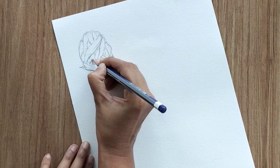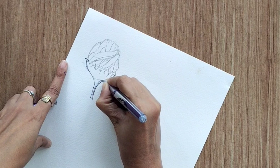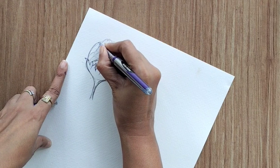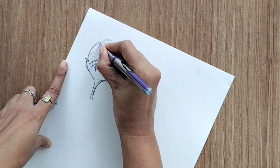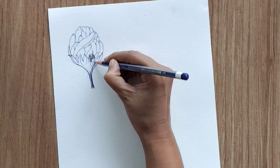Now finish your drawing with a simple pen — I'm using a ballpoint pen. I'm drawing it again and then going to rub all the unwanted pencil marks. I'm keeping the sepals a little darker so we can see the difference between the sepals and the petals.